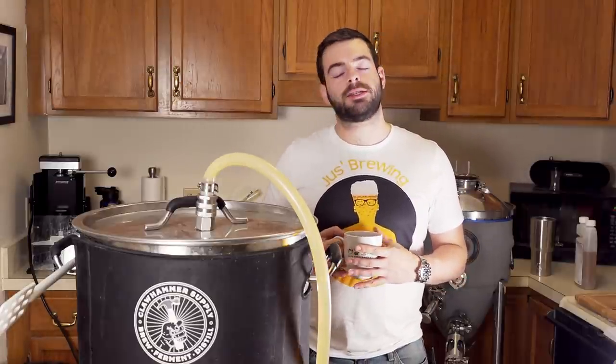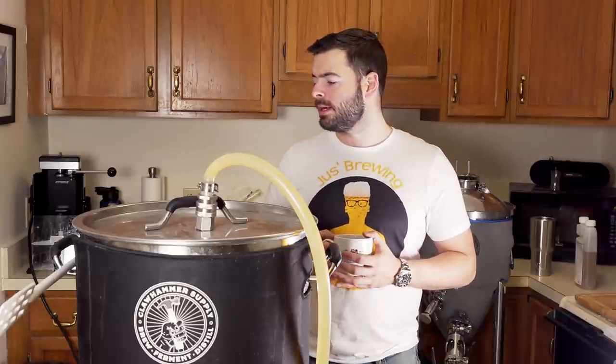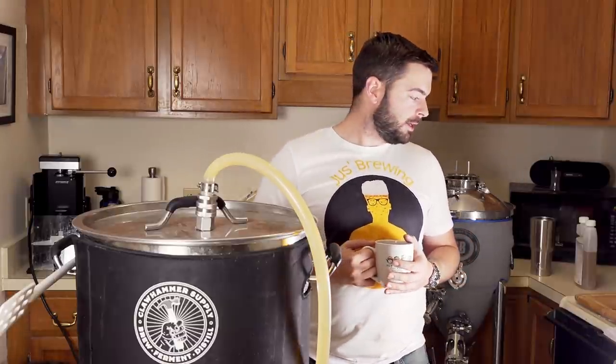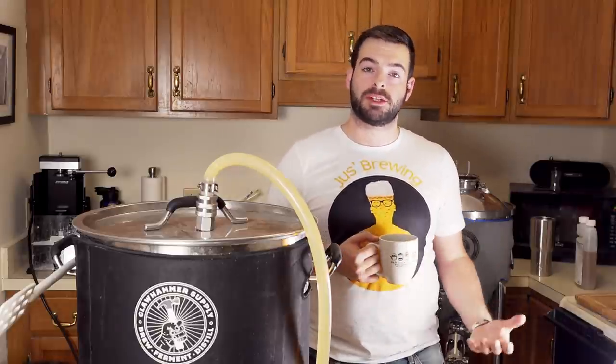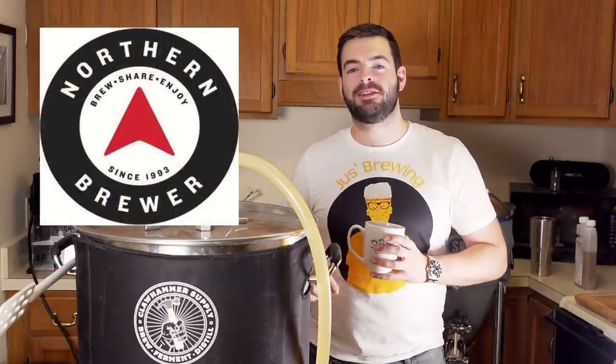Today's recipe, like I said, I kind of threw together — I went through all my stuff and figured out what I had. It may not be 100% true to style, but I can't really go out and get new stuff, so I'm going to make do. All of these grains are left over from previous batches, and I ordered them all from Northern Brewer. Big thank you to Northern Brewer for providing the ingredients for this batch.